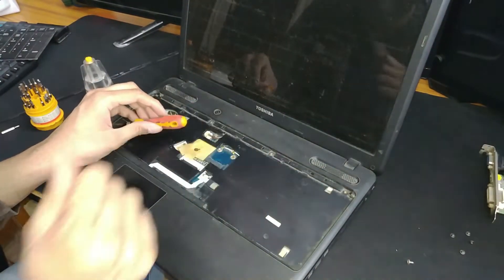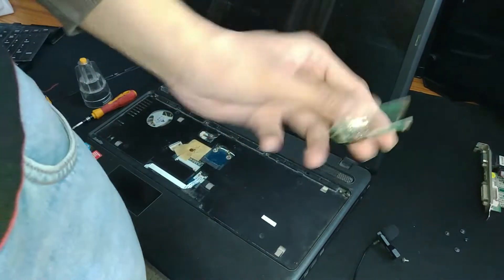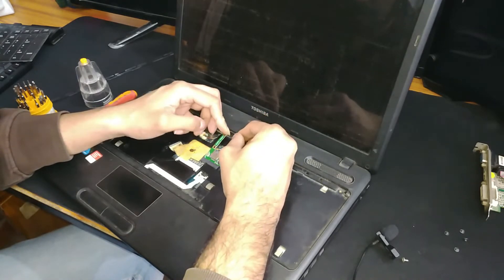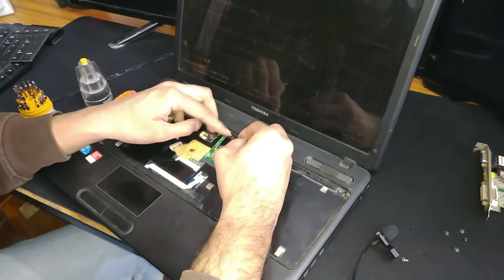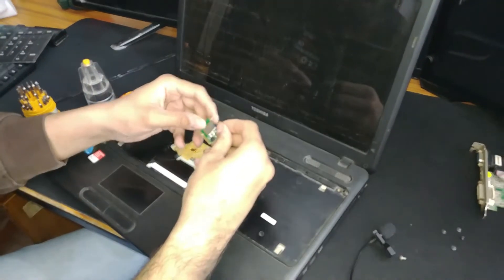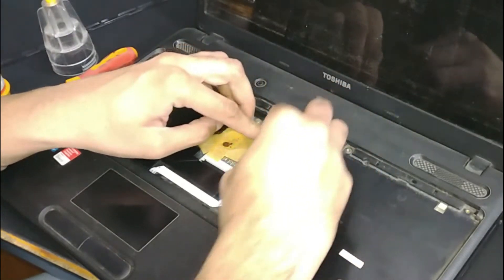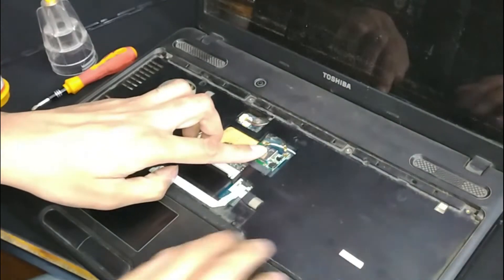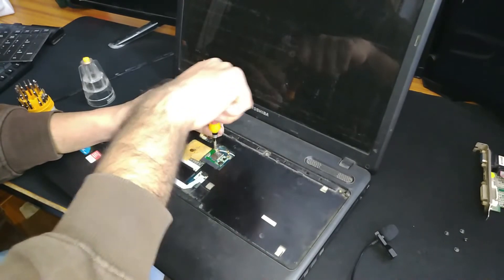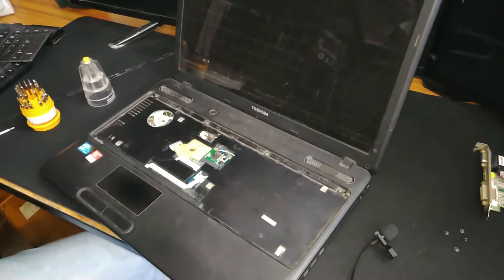So now we have the mini PCIe slot free. There are extra tabs on the riser adapter - we can break them if not needed. The card is a little bit tight but I don't think there will be any problems. Let me just connect this riser card into the mini PCIe slot. There we go - perfectly fit. Now let's connect our riser card and an HDMI cable to the big GPU.